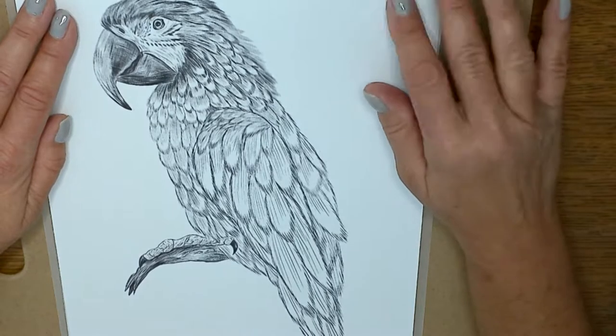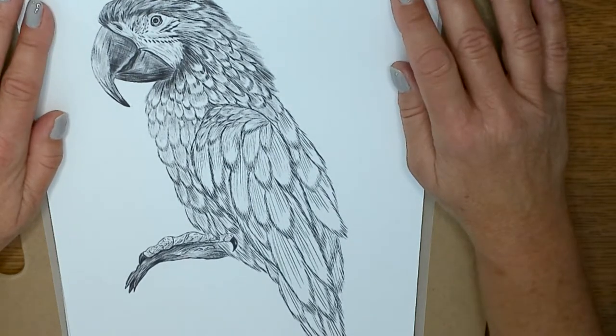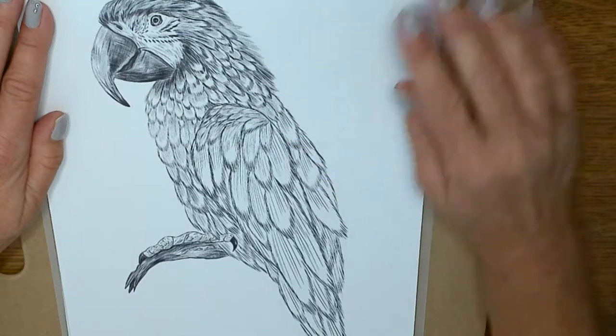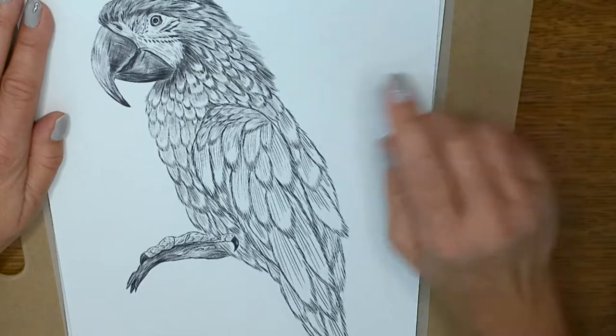Hey everyone, welcome back! On my Patreon page for the 'I Want to Learn' group, we are working on this grayscale parrot — just like our color-along parrot but with a little more realism. We're gonna have to learn how to do feathers, so let me give you a sneak peek on what we're doing over there.